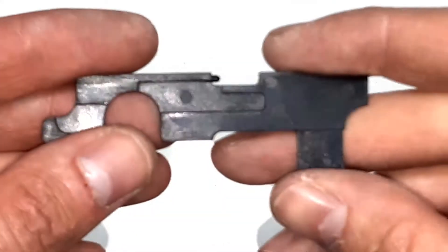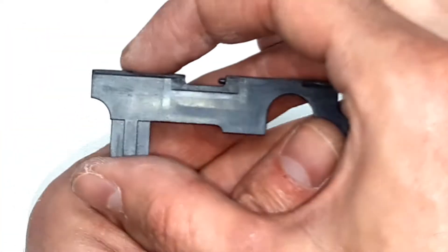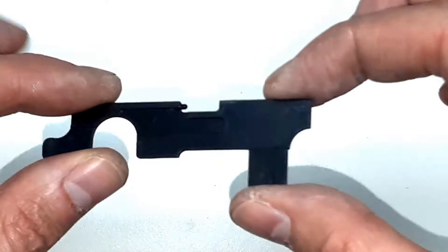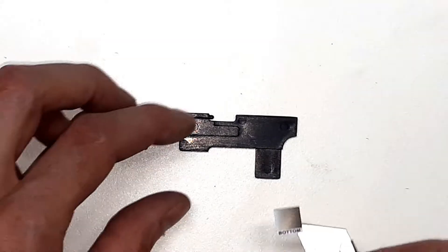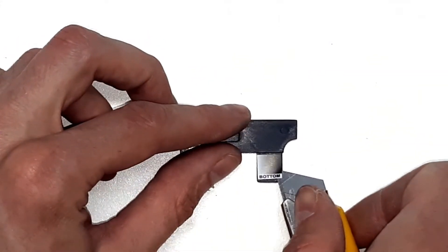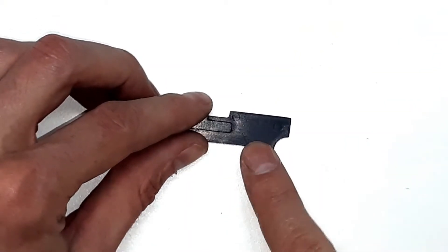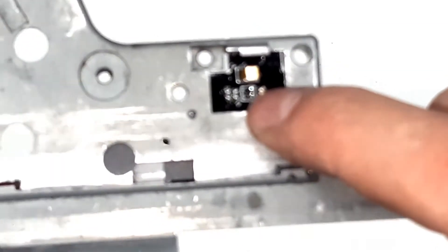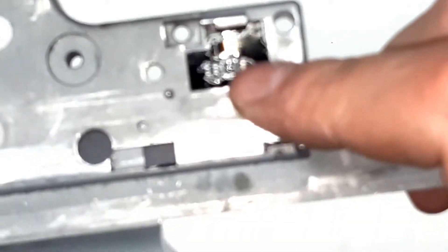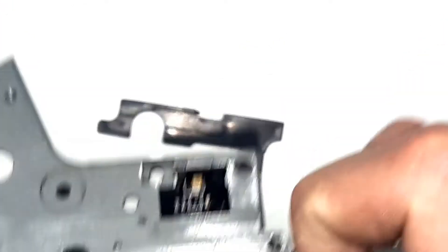The next thing we do is place the sticker on the selector plate. The sticker should be positioned like this — we take it and glue it right here. This is a sticker for the optical sensor, which is this component on the fire control unit, and it senses the position of the selector.